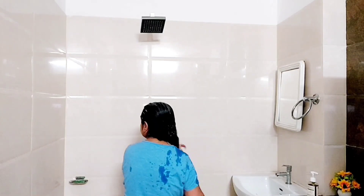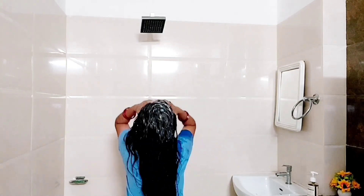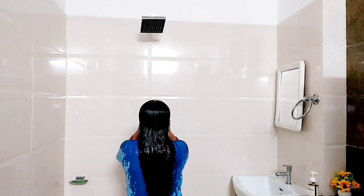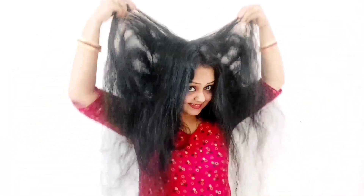Hello everyone, I am Nidhi and welcome to Nidhi Kitchen Lifestyle channel. Friends, in this video I am sharing a remedy with you.